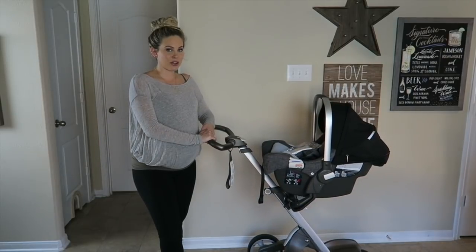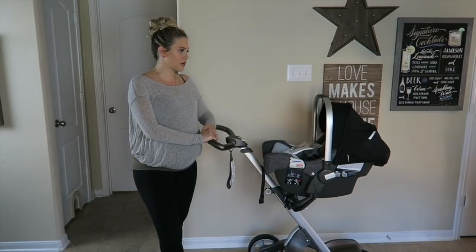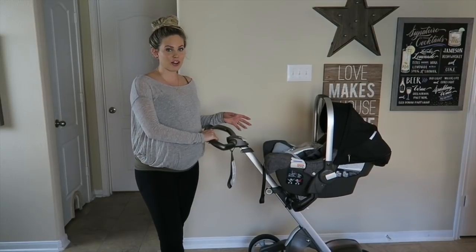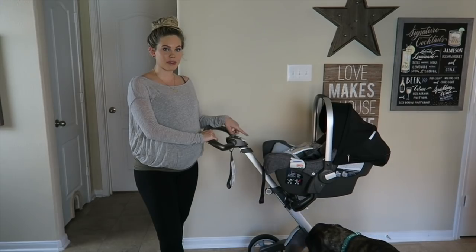Right now I have the car seat attachment on it because that's the first thing that we're ever going to use for Skyla when she arrives. I'll show you what it looks like with all the different attachments and how to take them off and put them back on. I'm going to start with showing you the features of the Stokke Pipa by Nuna car seat and baby carrier.